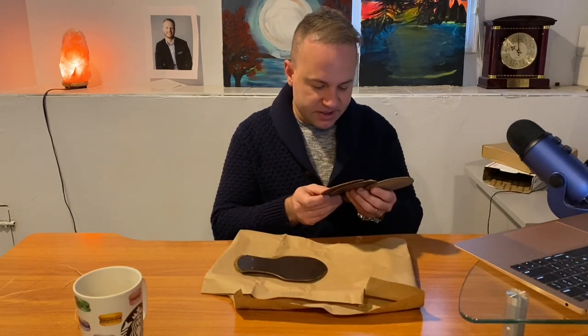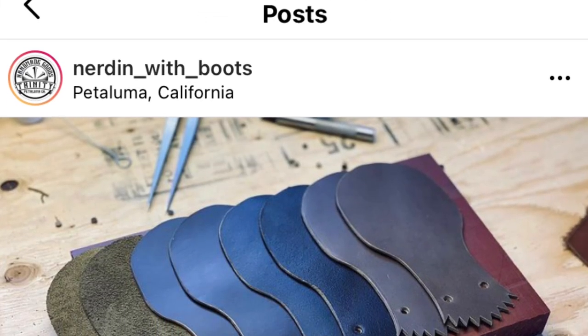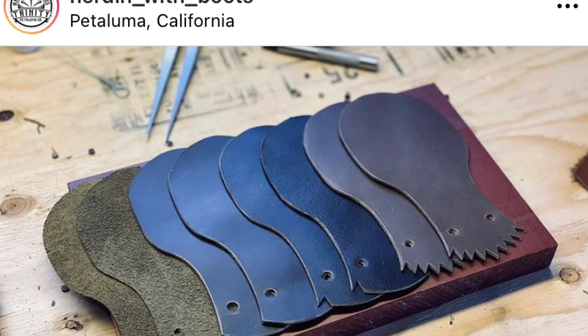The kilties, also known as false tongues, are going to be different to pair up with different boots. I'm going to start doing that next — I just wanted to get this initial video out and share my first impressions. It's a lot of fun accessorizing. If you're the type that likes to accessorize, this is going to be a lot of fun figuring out what boots these pair best with. If you haven't already, give my friend Jimmy a follow — he's at Nerding with Boots, otherwise known as Trinity Handmade. Very nice guy, very creative. He's a tattoo artist so he already has an eye for aesthetics, and the kilties he's throwing into his boots look incredible.